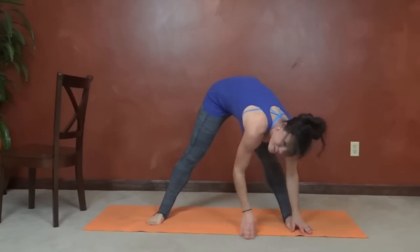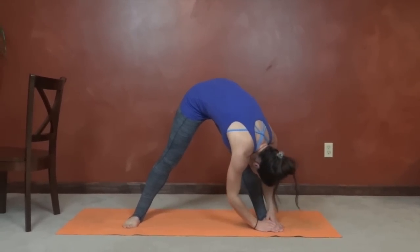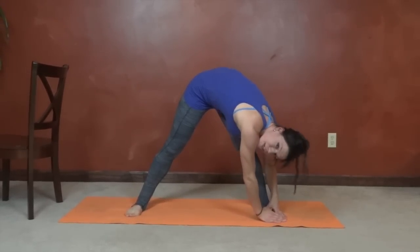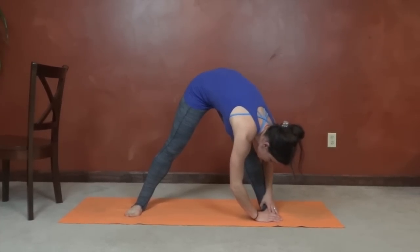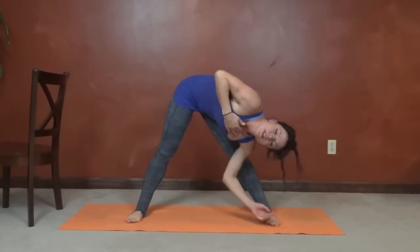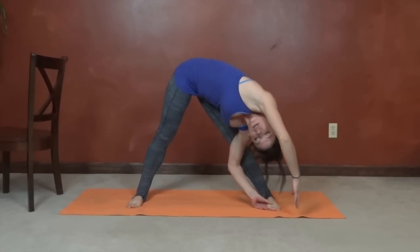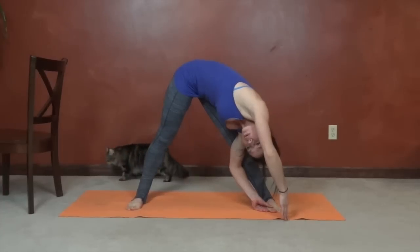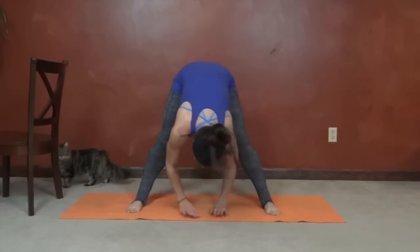Swing it over to the other leg — again, chest toward your knee. Breathe the entire time. You're never going to bounce in a stretch. Wherever you are is a good place to be. As you practice, you'll get more and more flexible. Then turn that chest forward and reach over. Relax to center and lift.